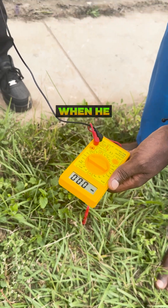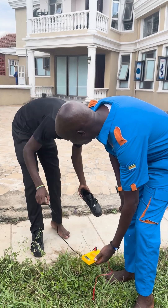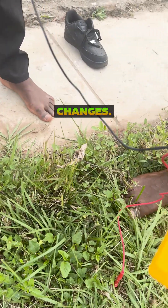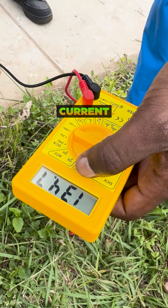So let's see what happens when he removes his shoes and steps on the cement. When he steps on the cement, the game changes. There's some better conduction — there's some current going in.